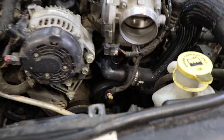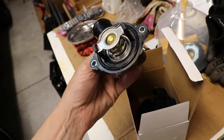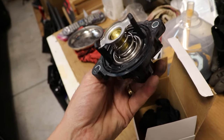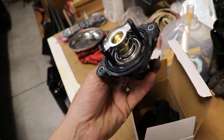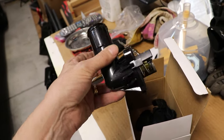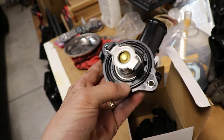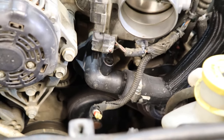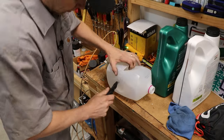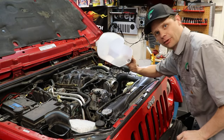Our fluid is draining nicely and our thermostat is right there — that's what we're going after. Our new thermostat is right over here. See that nice rubber gasket? It did not come with any other type of gasket. Normally they have like a paper gasket or something, and you'd put RTV on both sides of it and stick it on there. But this is a nice little rubber piece all the way around — I wouldn't RTV that.